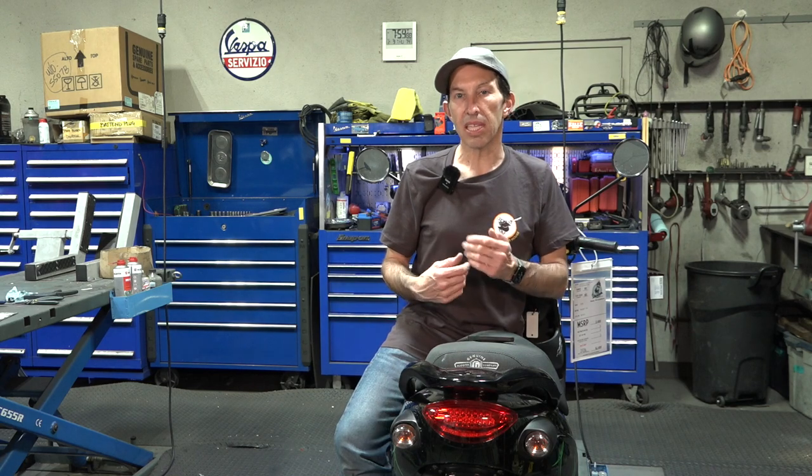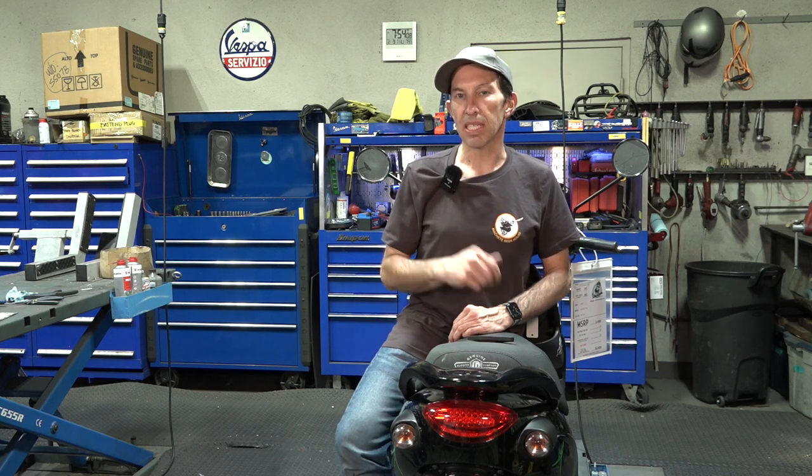Hey everybody, it's Robot here from Vespa Motorsport and ScooterWest.com. I normally do Vespa videos, but I figure I'll cover all the things you need to know about servicing a Buddy scooter. A pretty important thing you need to do on an air-cooled scooter is check and adjust the valves, approximately every four or six thousand miles. These steps all apply to any of the Buddy scooters — Buddy 125, 150, 170, the Hooligan, and even the Blur.